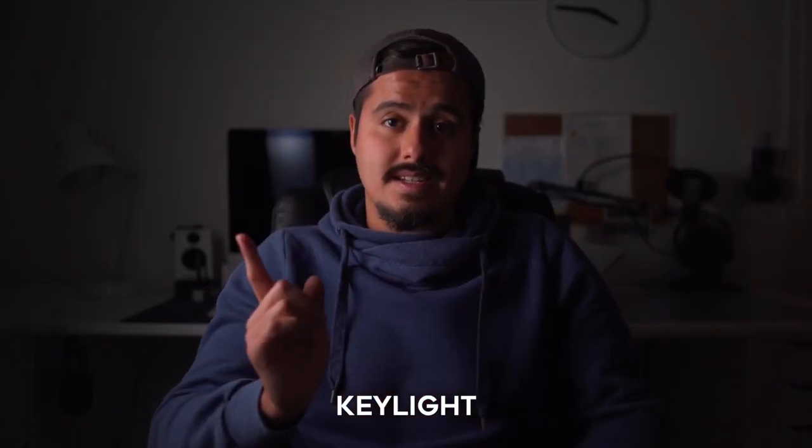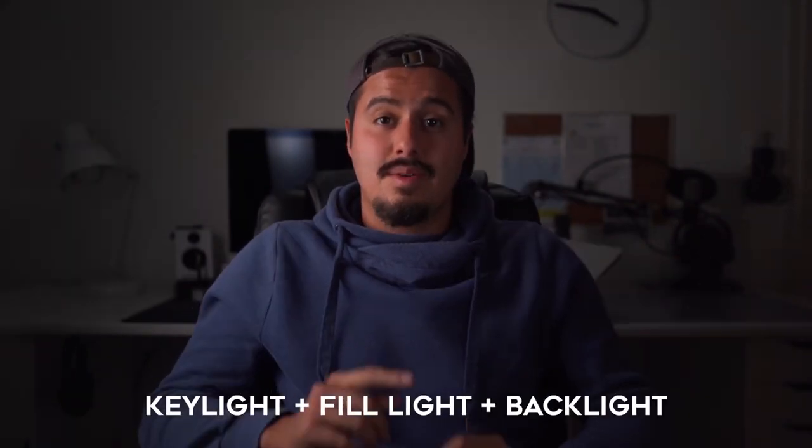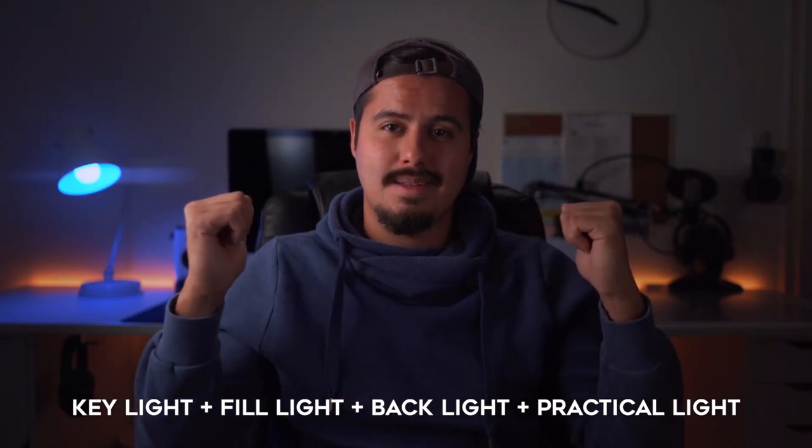The backlight up here creates a rim around me which helps separate me from the background. Now let me show you how it looks when I turn each light on separately. This is just with the key light on. This with the fill light. Now this with the key light, fill light, and backlight. Alexa, turn on studio. And with the practical lights in the back.